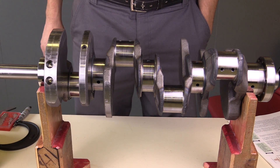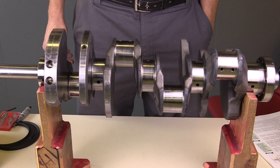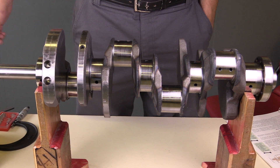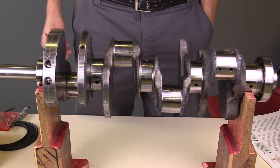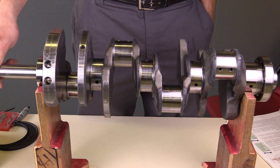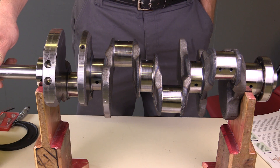I've got a crankshaft here out of an engine. The crankshaft is the rotating mass that allows an engine to transfer that reciprocating motion from the pistons into a rotary motion for the rest of the vehicle in order to propel it forward.